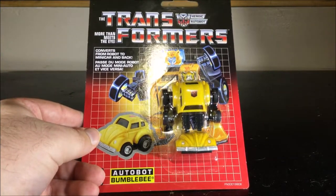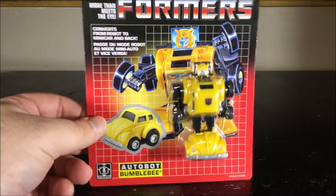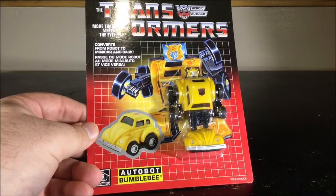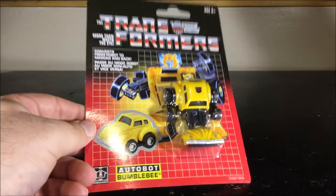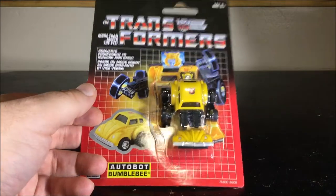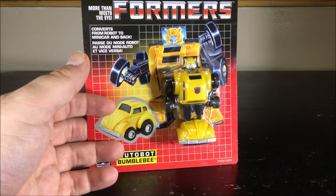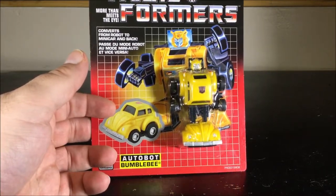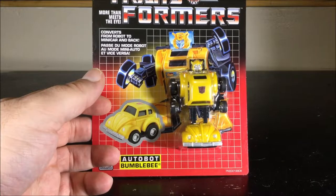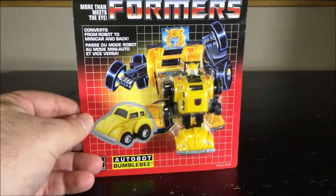Hello and welcome to another special video review. Tonight we've got the reissue of the Transformer original G1 Autobot Bumblebee. Recently Hasbro has been releasing a couple of old school G1 figures, and I've been at my local Walmart where I saw pretty much all of the Microbots, the Mini Bots, and two Starscream, and one of my friends told me he saw a bunch of Devastator that was way too overpriced.